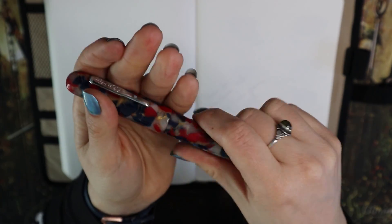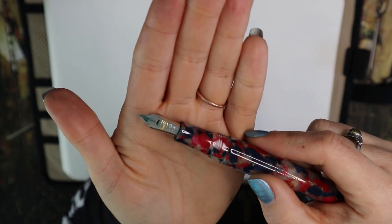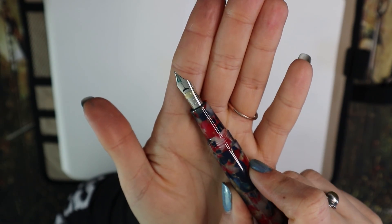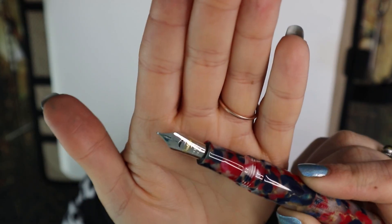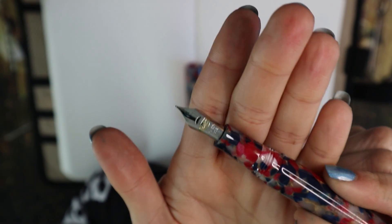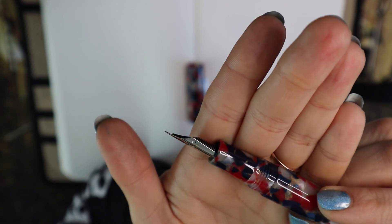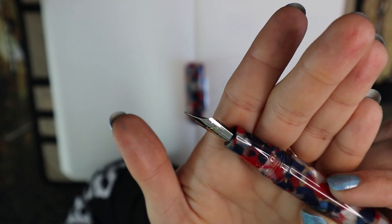Nib — it's a screw cap, so you unscrew and show the nib. It's their standard steel nib with a crescent on it, which I love. It is a two-tone nib, but only the Conklin logo is gold, so it's very minimally two-tone. This is a fine nib.